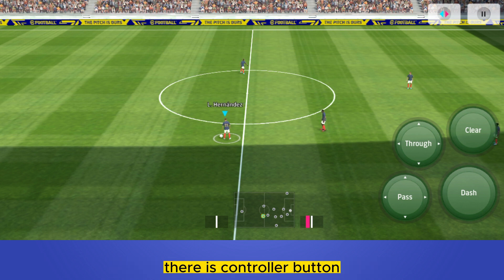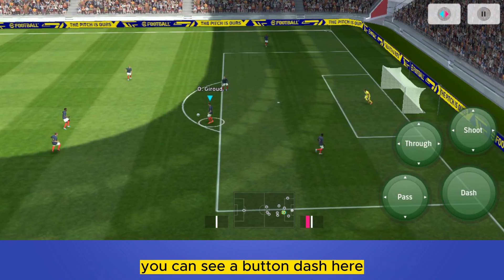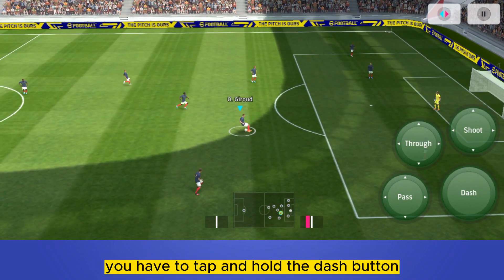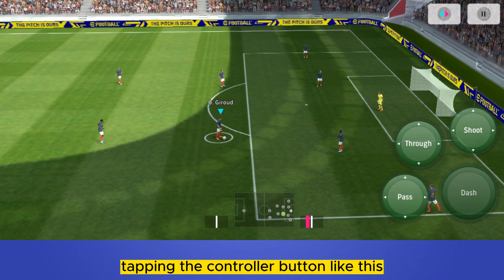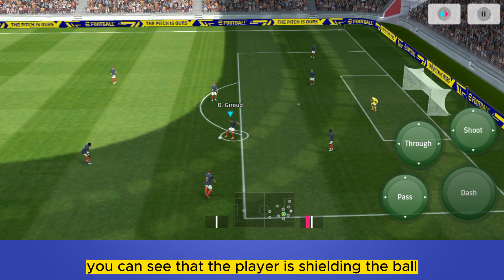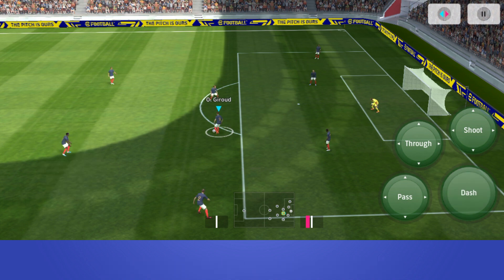On the left portion of the screen there is a controller button. On the right portion there are four buttons — you can see a dash button there. That is our desired button. Tap and hold the dash button, then keep tapping the controller button. You can see that the player is shielding the ball — this is how easily you can shield the ball.